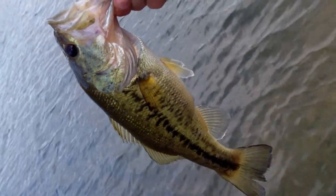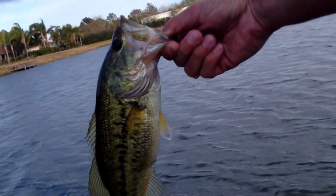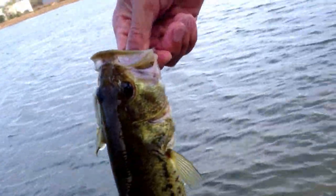I got this guy off of a Green Pumpkin Cinco. I'll show you in a second. It's been used pretty much really well. I'm just going to get some underwater footage of this guy.